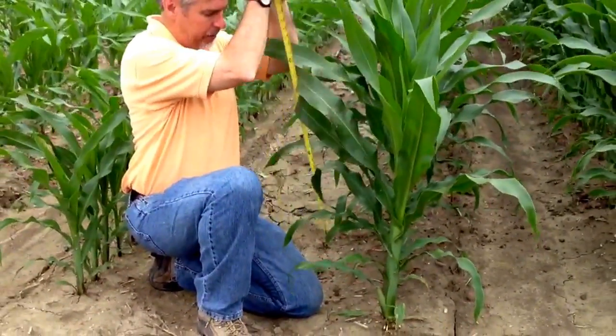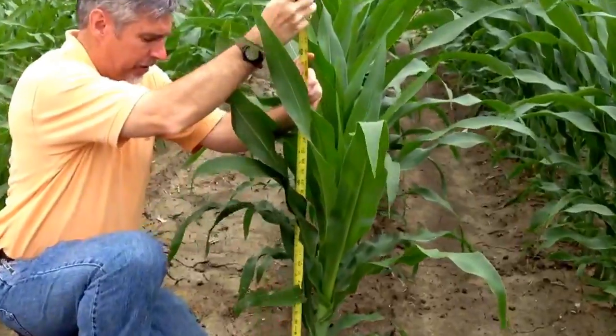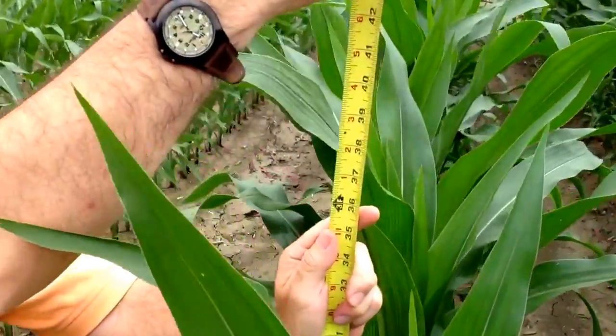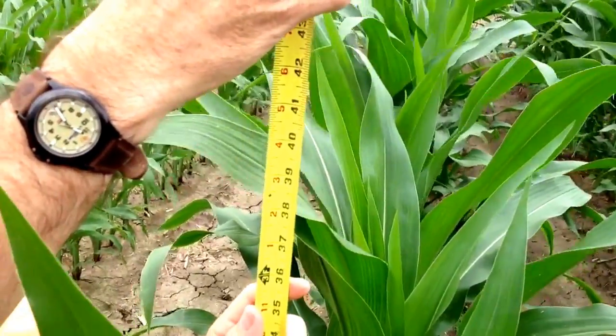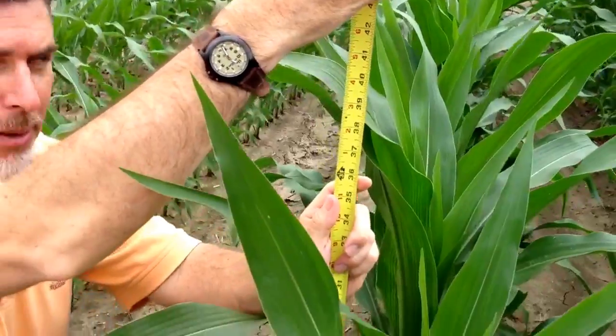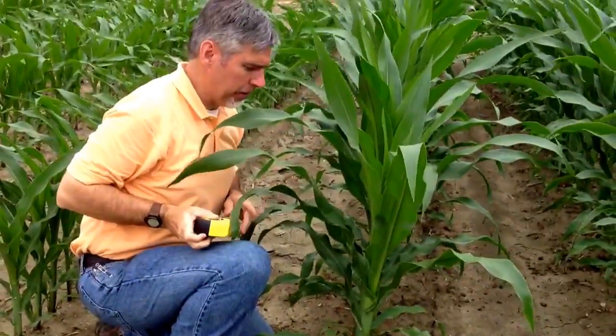Once again we'll get out our tape measure and put it down on the ground at the base of the plants. This V9 corn is about 40 to 42 inches tall. Again, that's kind of at the lower side of the normal range — often times it may get as high as 50 inches under warm growing conditions with little stress.